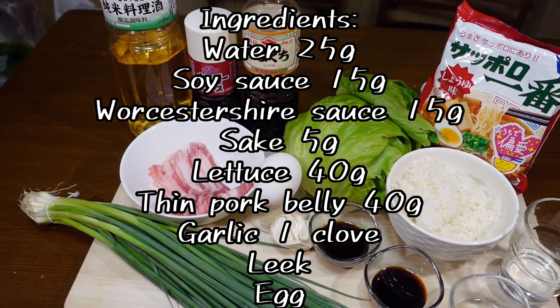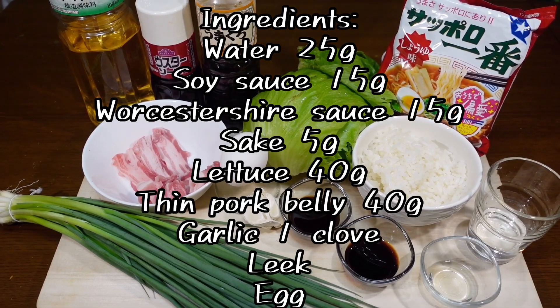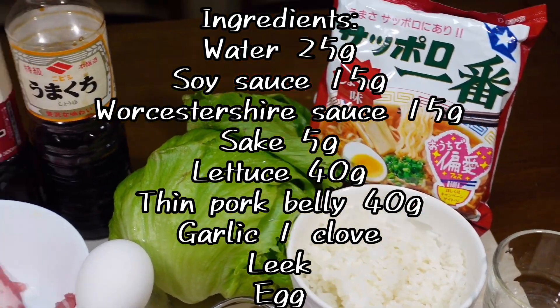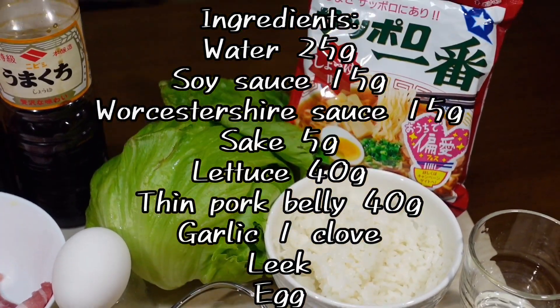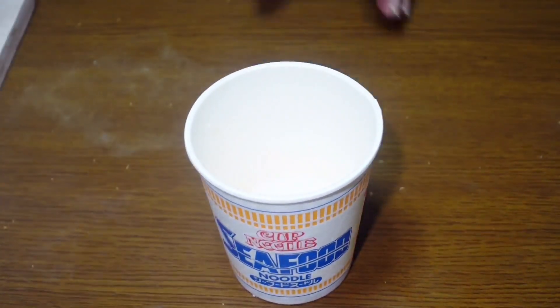Here are the ingredients: instant yakisoba ramen, 25g of water, 15g of soy sauce, 15g of Worcestershire sauce, 5g of sake, 40g of lettuce, 40g of pork belly, 1 clove of garlic, 200g of rice. For toppings we have leek and a poached egg.